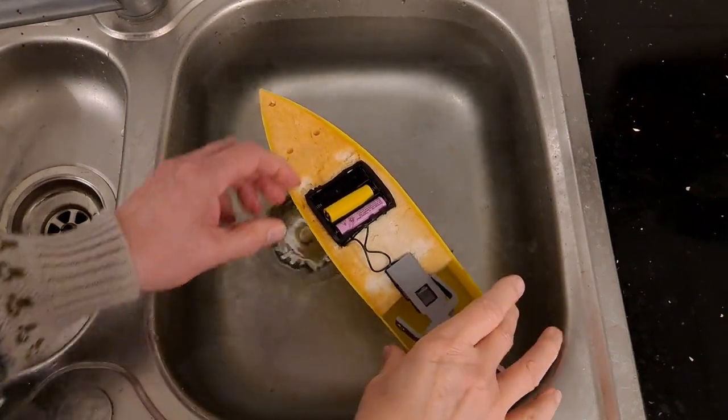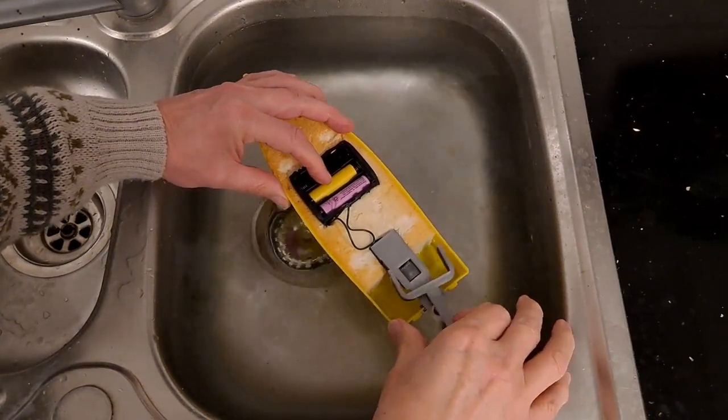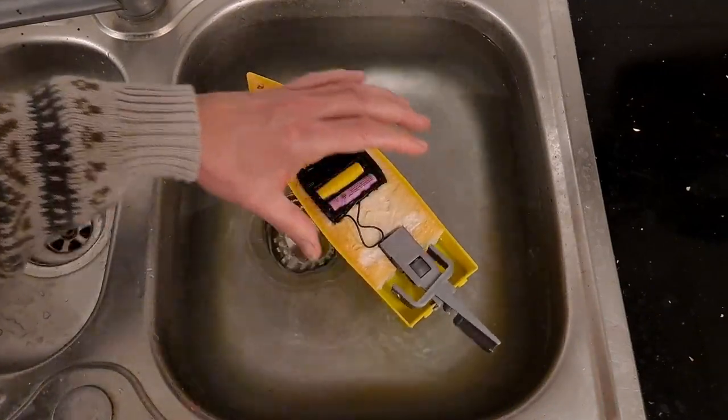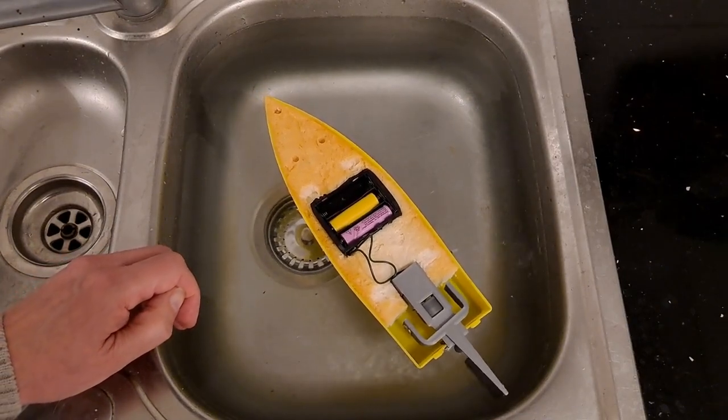Will it even fit? It will. All right, shut that down. Well, it's going backwards.